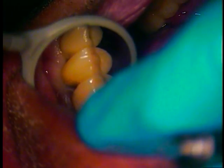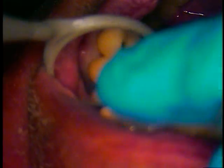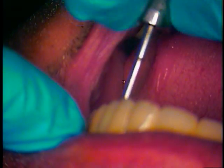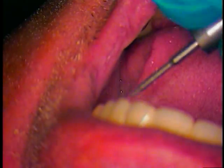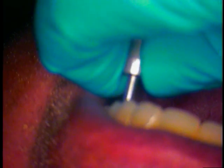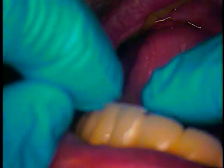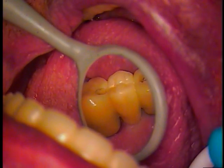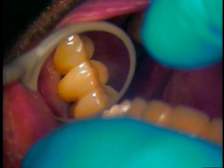You're going to see some tissue blanching, so we're going to keep going where the pontic is. Check the floss again. Hand tightening now. Floss again. Perfect.